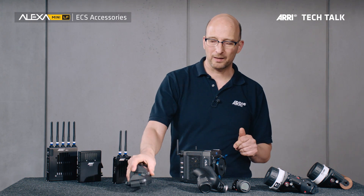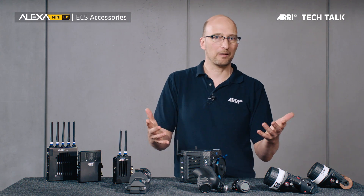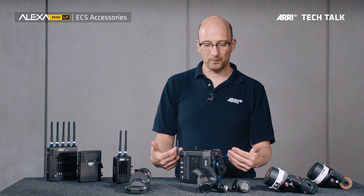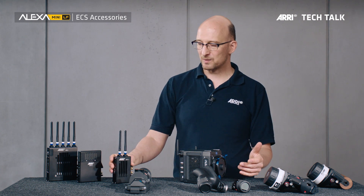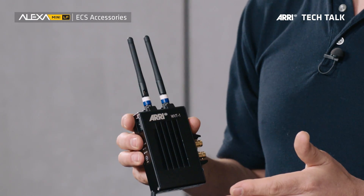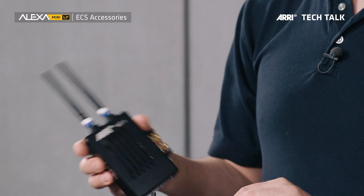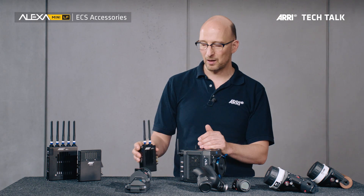Now let's talk about wireless video. Wireless video is on every set now, and we have our own wireless video system called, surprisingly enough, the ARRI Wireless Video System. It works beautifully with the Alexa Mini LF. If you're going to use it with the Mini LF, you would use the transmitter — the wireless video transmitter WVT-1 — that you can either Velcro to the camera or attach via a cage to the battery connector. This takes the video signal from the camera and sends it out into the airwaves.